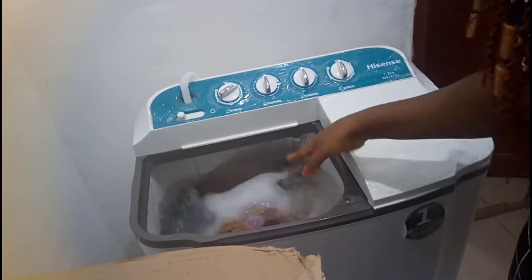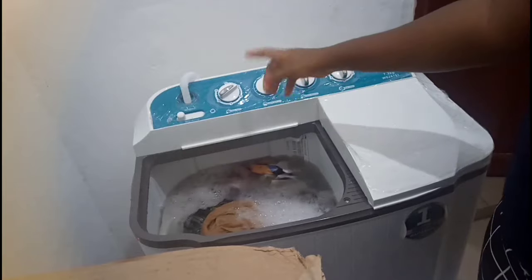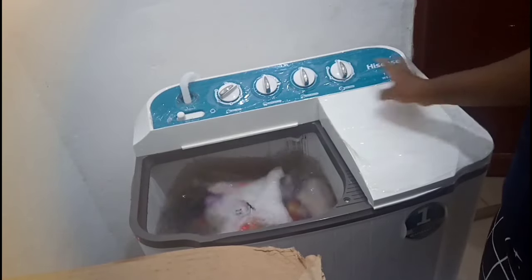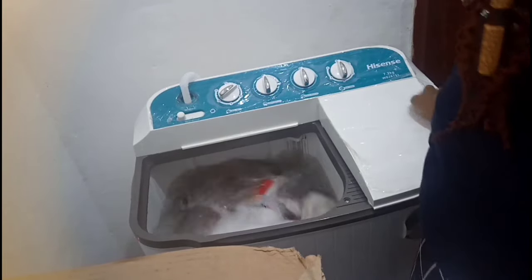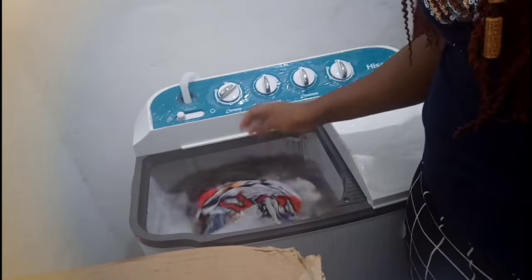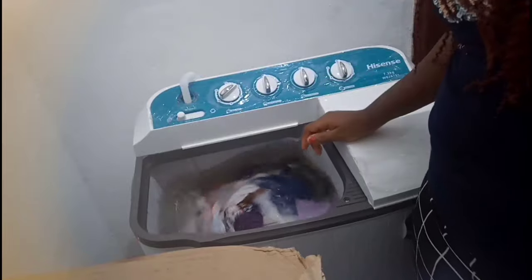The water drained down to medium level here. When the water got to about medium, I turned the washer on again just for a shorter time. Once it's done, when I feel the water is clean enough and my clothes are well rinsed, I'll drain the water and continue.